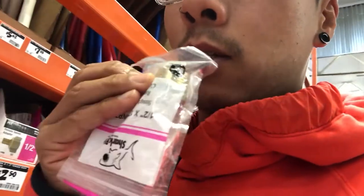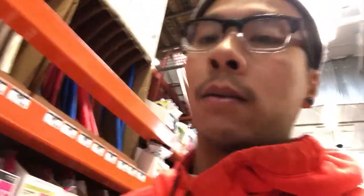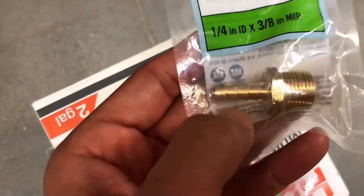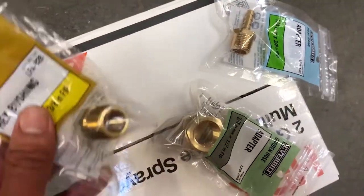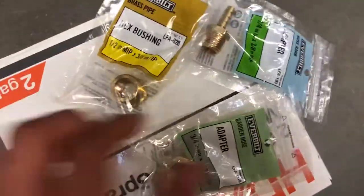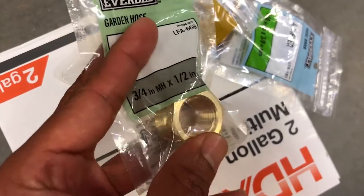Now we need to buy these male-female adapters. So when we cut the pipe on the pump, we can plug these in and screw them onto the pump or the spray. What you want is a quarter-to-three-eighths — so the quarter will be fitted into the hose. Then you want an adapter, three-eighths to half-inch, and then another adapter that does the half-inch that'll fit over that into the hose or into the spray.